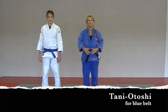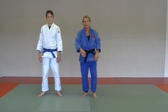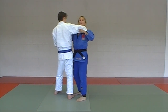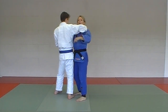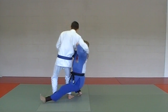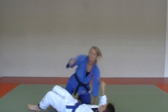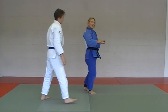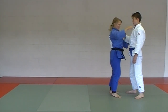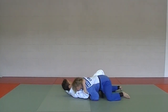Next in the blue belt series, we're going to practice tani otoshi. There are a few different versions; we're going to show the very basic fundamental tani otoshi, where the partner goes up for a little high grip that turns his body enough that I can get my left leg in behind his two legs, fall, drop, and take them with you. Always come up on top of your partner so you get the point.